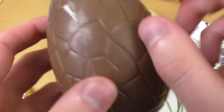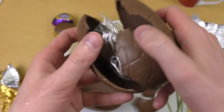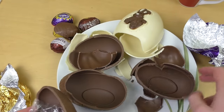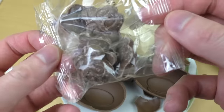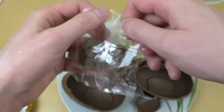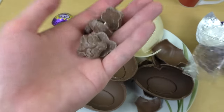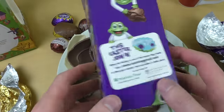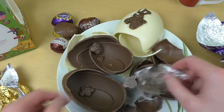Now the Fredo Faces Cadbury egg. There seems to be some plastic inside — oh, there are small chocolate faces in there. They look very similar, like little frog faces. This is kind of strange but okay. This must be the original product. I have to admit I'd never heard of Fredo Faces before.